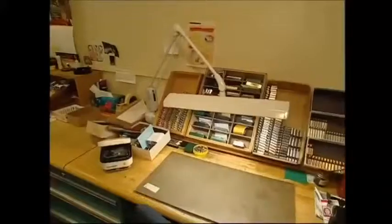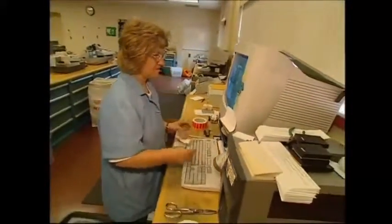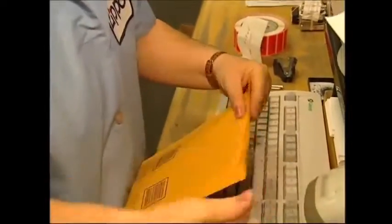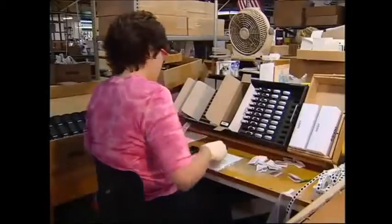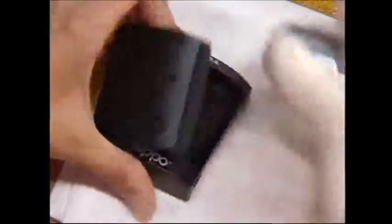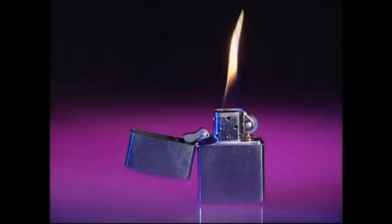Once it's been rebuilt, it's sent back to the owner free of charge. Now that might sound expensive, but if you think that over 400 million lighters have been sold since 1933, they can probably afford the cost of a stamp. Worldwide demand is enormous and every week the factory produces 200,000 new lighters. And despite the current trends seeing smoking becoming less popular, the demand for this iconic lighter remains pretty hot.